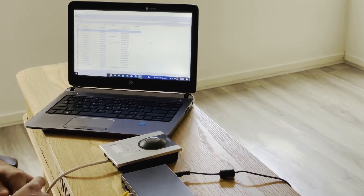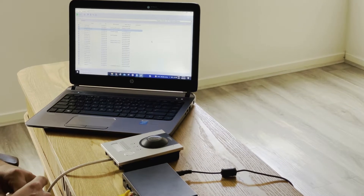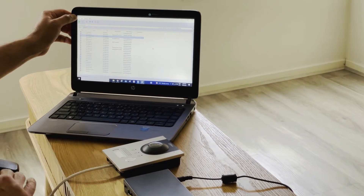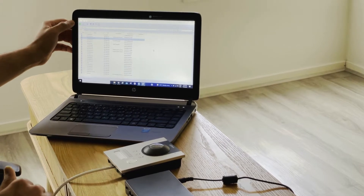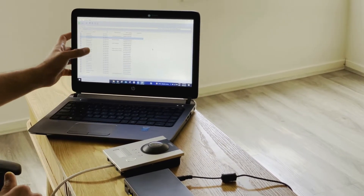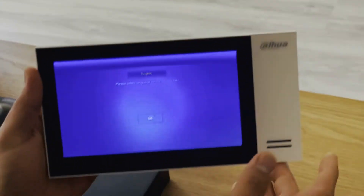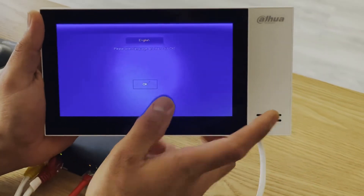The second part is finding a free IP. We need a static free IP so we can get remote access in the DMSS app for push notifications. I'm using Advanced IP Scanner to locate a free IP — this will also give us our IP range. Now we go back to the screen and start the step-by-step procedures.